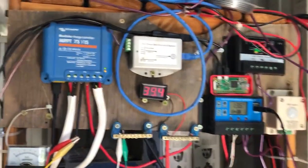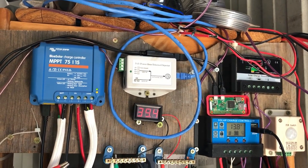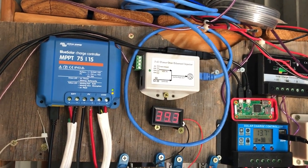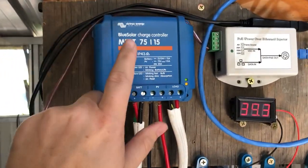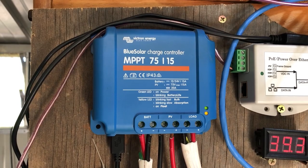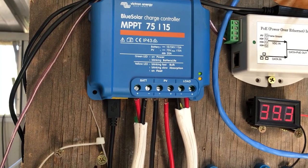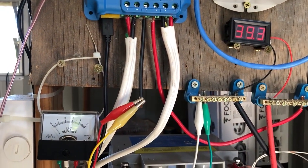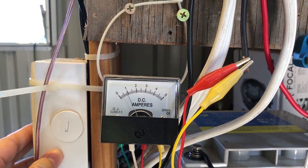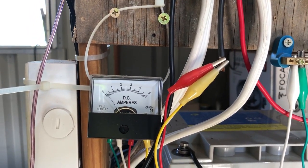Coming in, this is my hack job of a solar distribution board. The 40 watt and 100 watt panel in series goes into this Victron MPPT solar charge controller — this is the best one I've got and it runs most things in the shed. I've got it hooked up to a dodgy little amp meter so when you turn it on you can see the amps on the solar side easily.